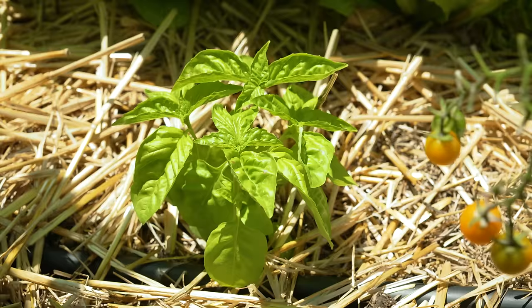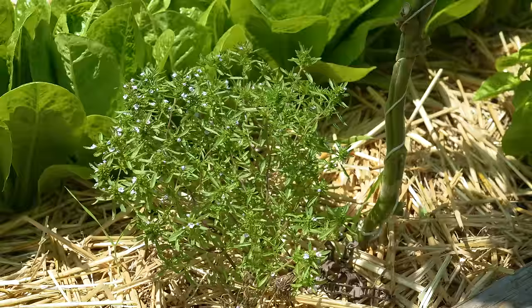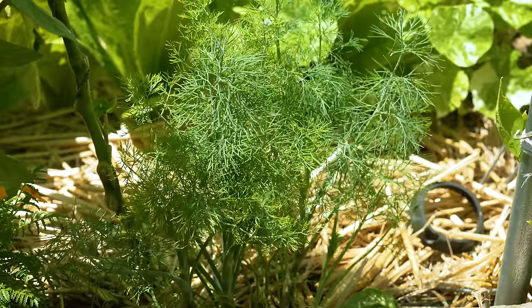The other herb I have right here is a nice summer savory, which is again wonderful with tomatoes, and on this side I have my nice tetra dill. All of these herbs are edible and go well with tomatoes, which is a wonderful combination — it makes harvesting much easier.